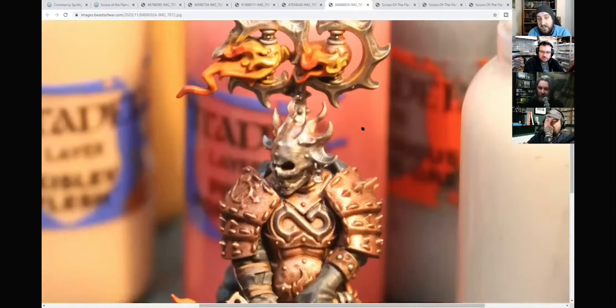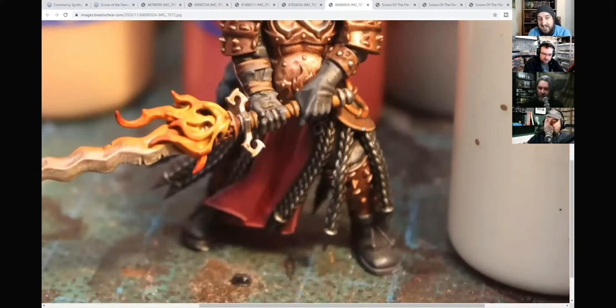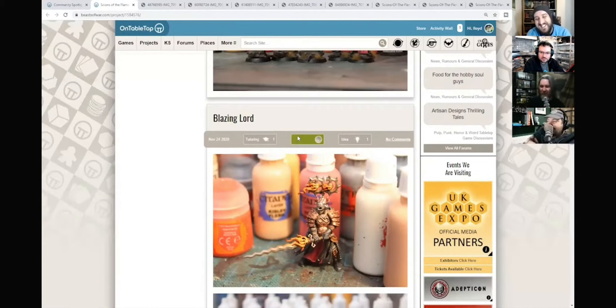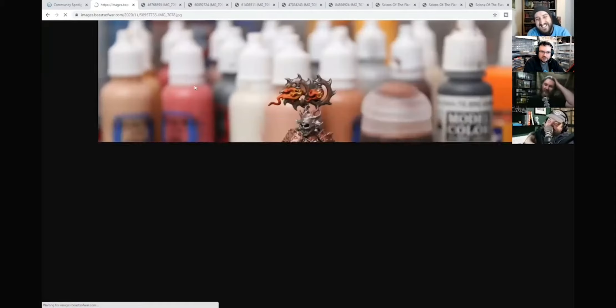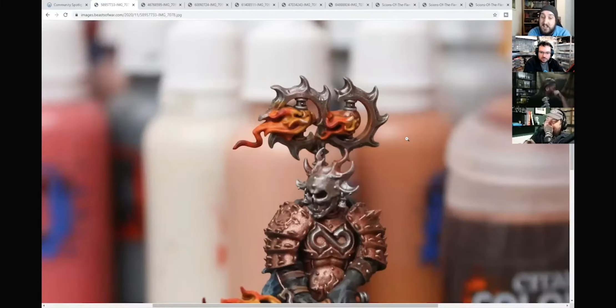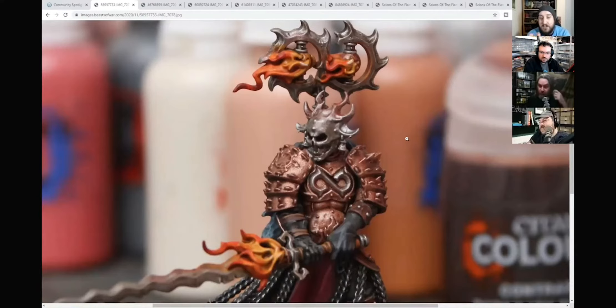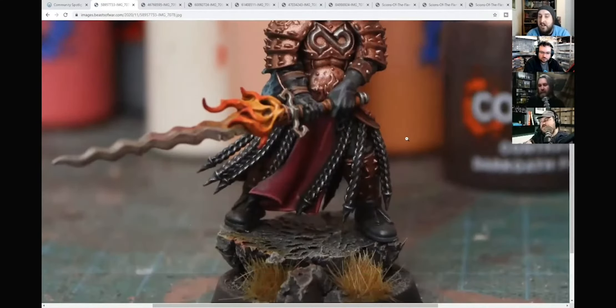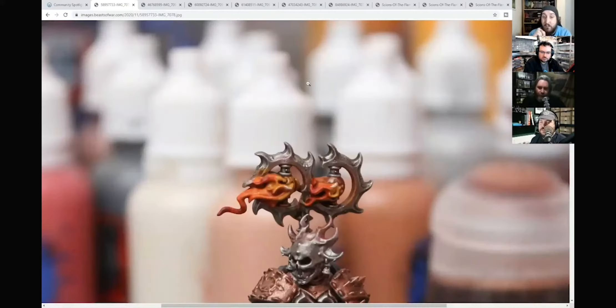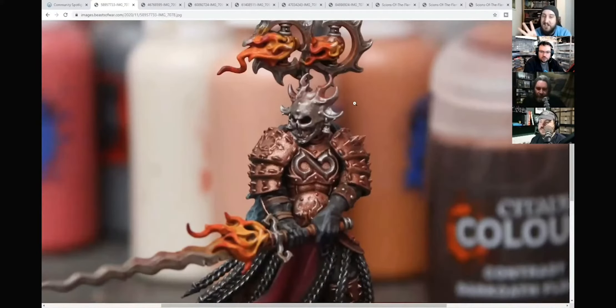I want to know what the photographs are taken on - is this a mobile phone? Because if it is, these are smashing photos. Doesn't matter what you're taking pictures of as long as the photos are good. The interesting thing when you look at how it's all come together is that while effectively a lot of this is just base coats, there's just been enough highlighting and shading done in different places to make it really pop, which is really cool.